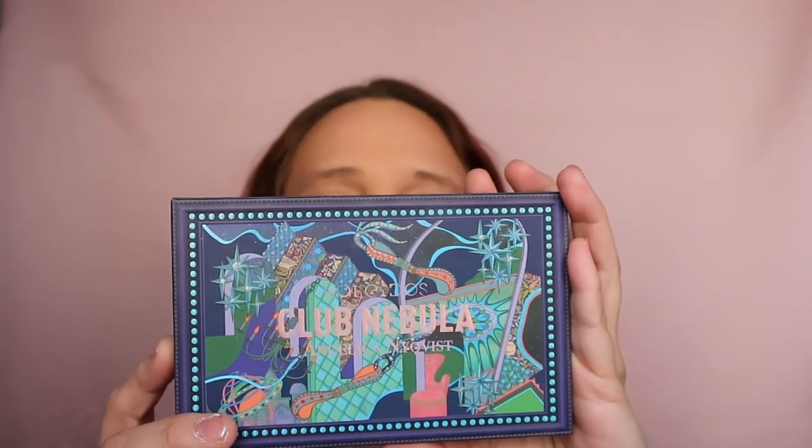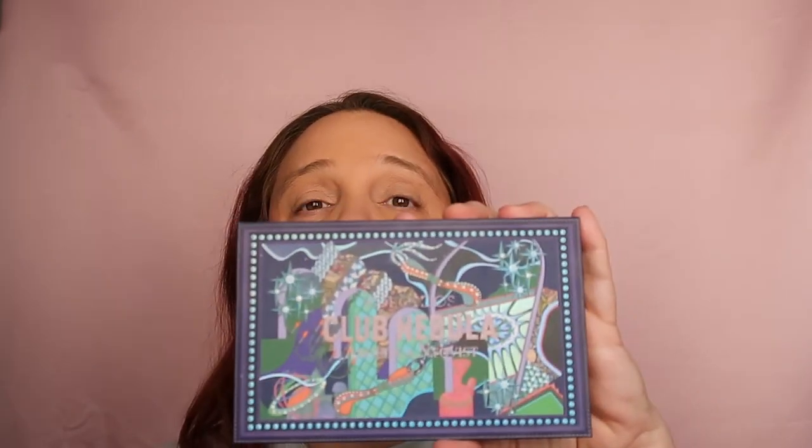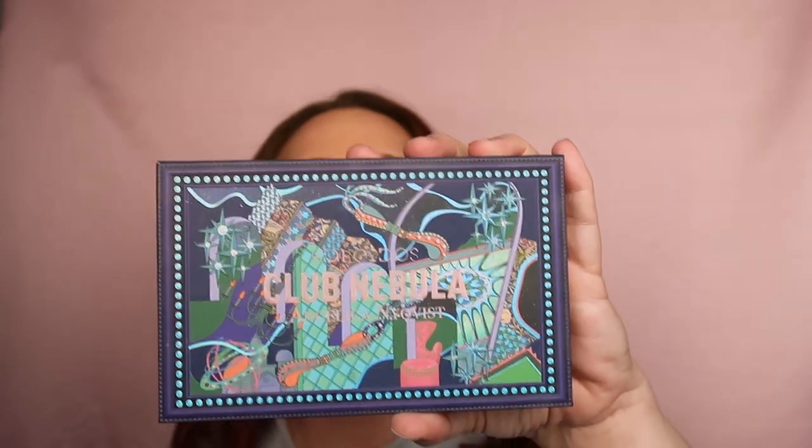Hi guys, this is Karen, welcome to another exciting video. I've been playing lately too much with the pastel palette by Natasha Denona, and I've neglected all of my other palettes. So you remember this palette by Kaleidos — it's called the Club Nebula, in collaboration with Angelica Nyquist. It's time to play with it because I haven't used this palette for a very long time, so why not use it today.